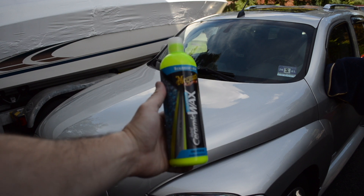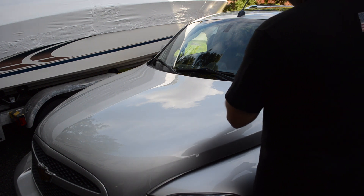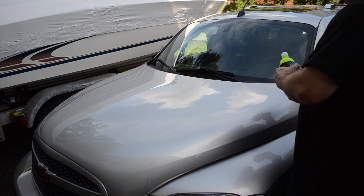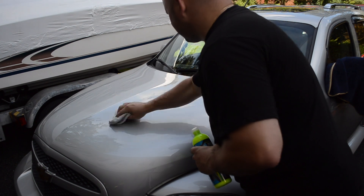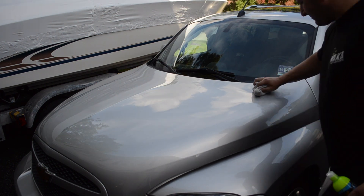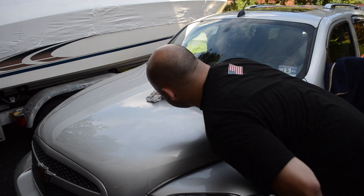That brings us to step four: I'm going to wax the car. I'm going to be using a Meguiar's ceramic wax — it's a paste. I absolutely love this wax: goes on easy, comes off easy. I'm a big fan of Meguiar's lately — I find myself using more and more of their products, happy with their performance and happy with their prices. They've been a favorite of this channel now for some time. We actually got to use a lot of their products on the old dirty Civic we washed not long ago.